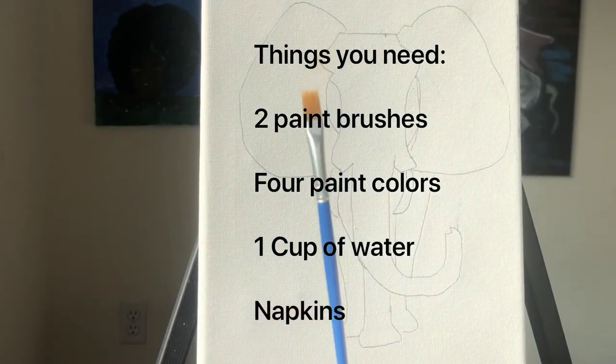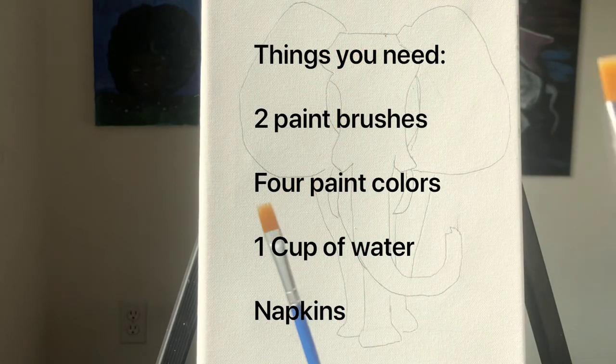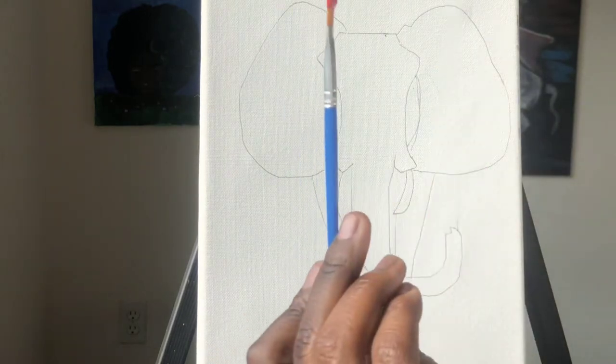Make sure you have two paint brushes — one is going to be for the black paint and the other one is going to be for the other colors. The first color we're going to start off with is red, so make sure that you rinse out your brush with water. You also need to make sure that you have a cup of water and a napkin to wipe your paint brush.